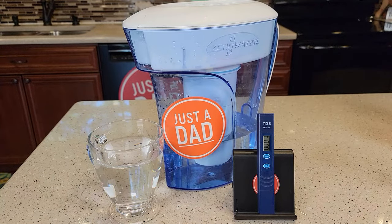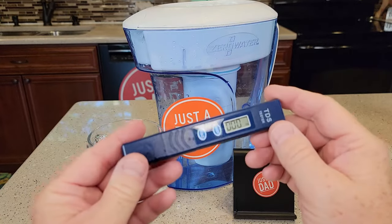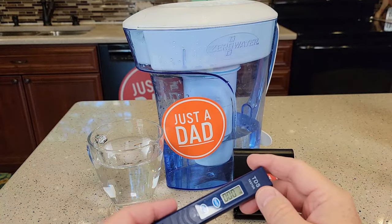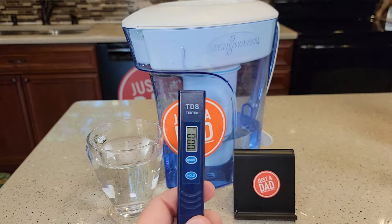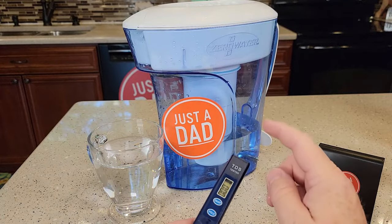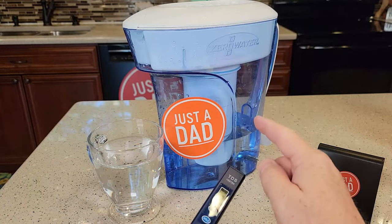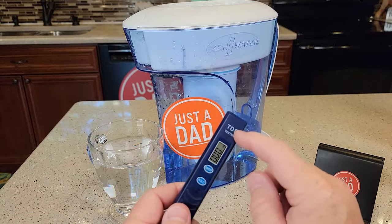Hello everyone, this is Just a Dad. Today I'm going to do a review on this TDS tester. Sometimes these come with the Zero Water filters in their pitchers, or you can buy this separately. TDS stands for Total Dissolved Solids — that's what it's testing. Zero Water uses this to show you when it's time to change your filter. They don't change the filter on a time basis; they change it based on when it stops filtering.